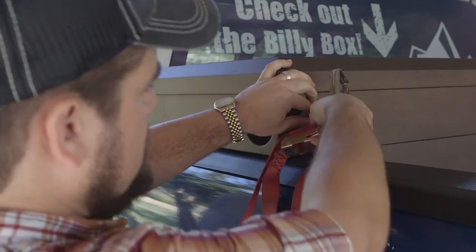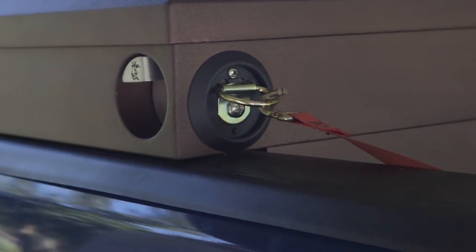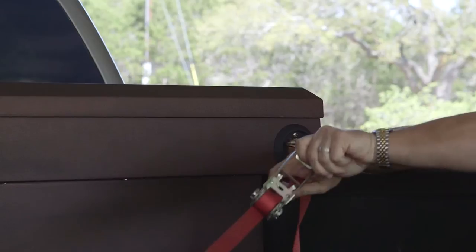Our boxes have an optional pair of D-ring anchors on the front left and right corners of the box. These are 200-pound working limit anchors designed to help secure cargo inside of your truck box. With the D-ring anchors mounted to the front of your Billy Box, you'll have easy access to an anchor to secure items inside of your truck bed.